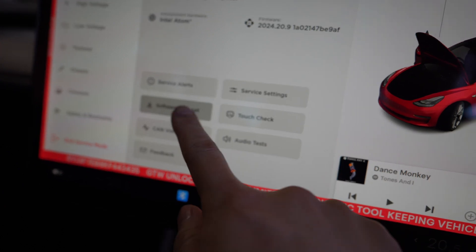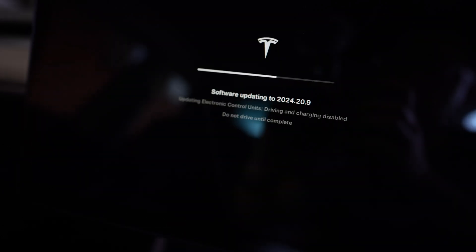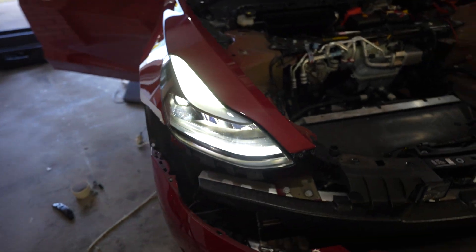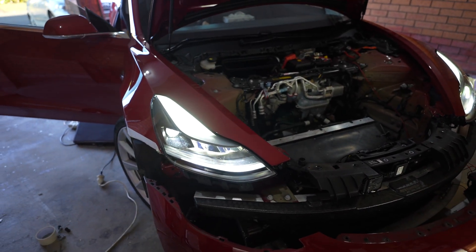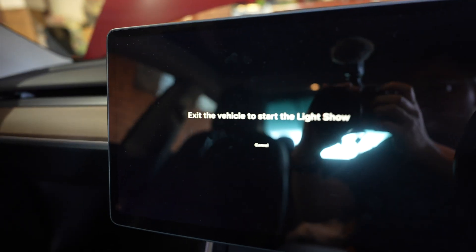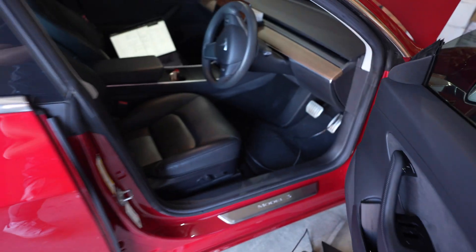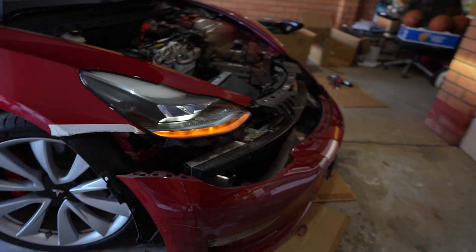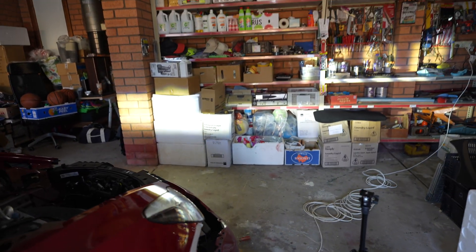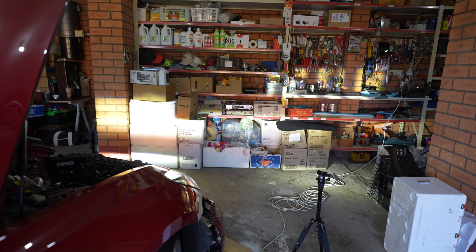Now let's do the software reinstall. Both headlights are now on — before, only one light was turning on. They probably still need to be leveled, but the definitive test is to do the light show and see if 'Tesla' shows up. I think it's working, so I'm going to put everything back together.